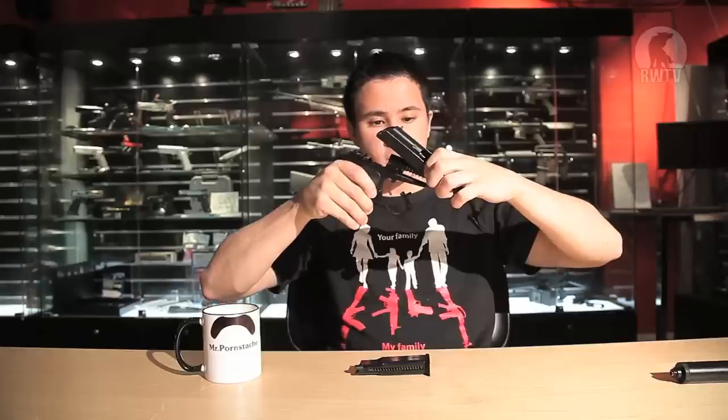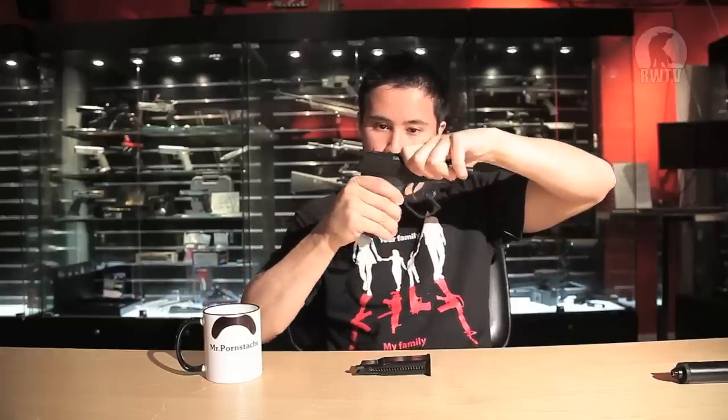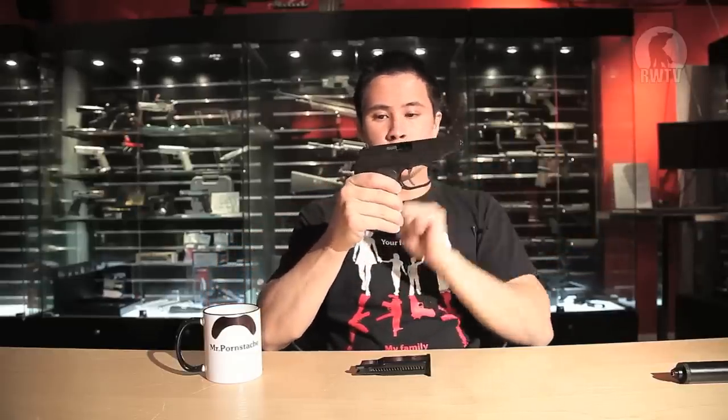Now to put it back together, which could be very frustrating if not done properly. You put the spring in and just slide it over the top, and it should be right. Lift, pull, insert, and we're ready to go.